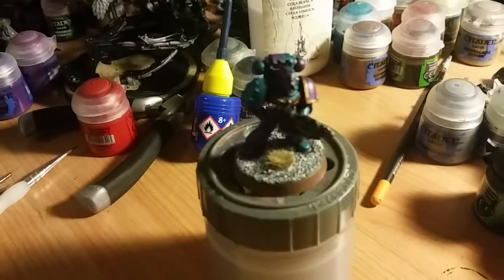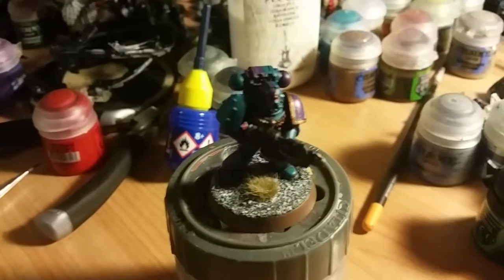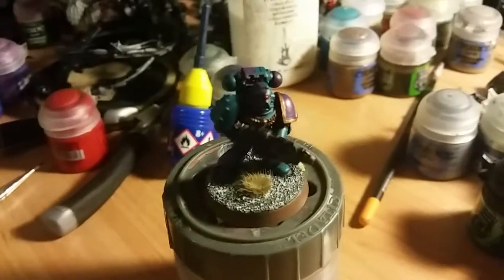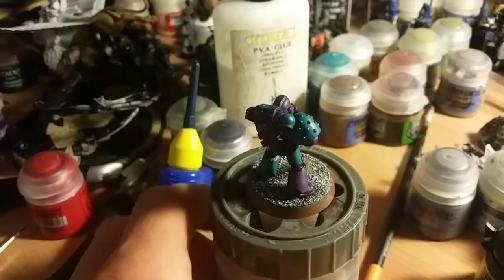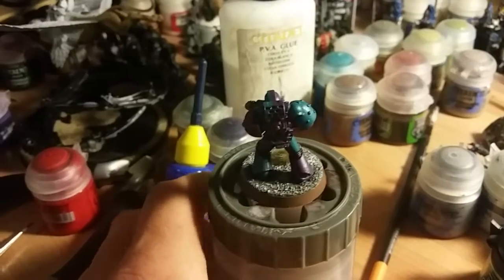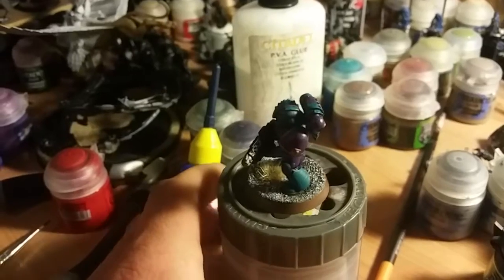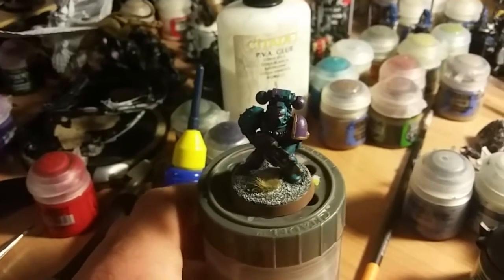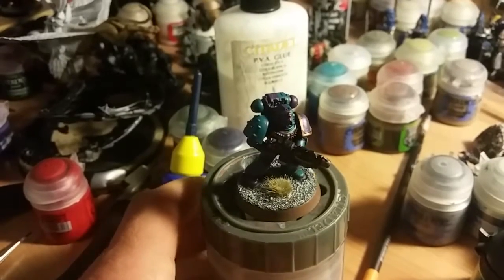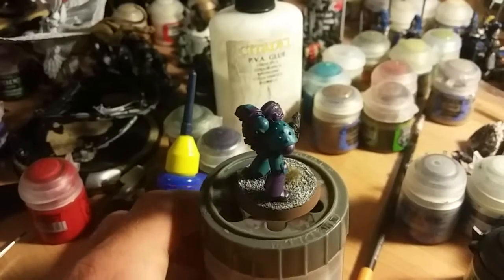Hi and welcome, this is Jam Jar 34 — a sneaky peek at my new Space Marine that I've been doing for a Games Workshop 30th anniversary of the Space Marine. I've done it in these painting colors and I hope you like it.